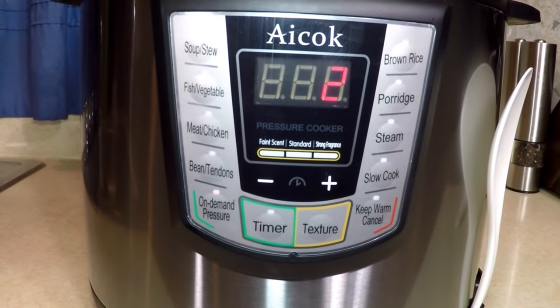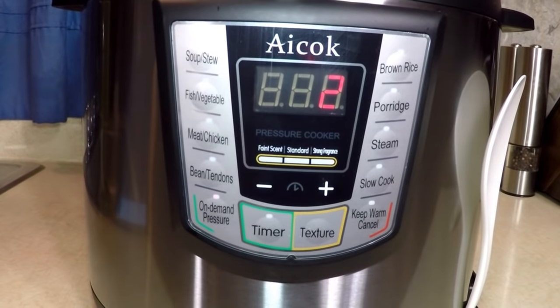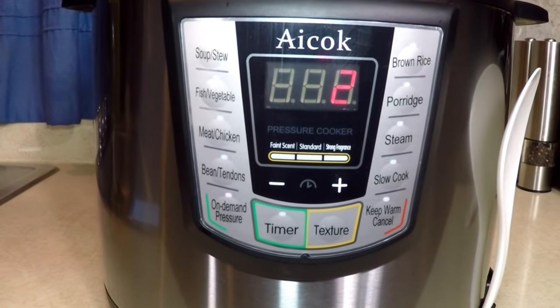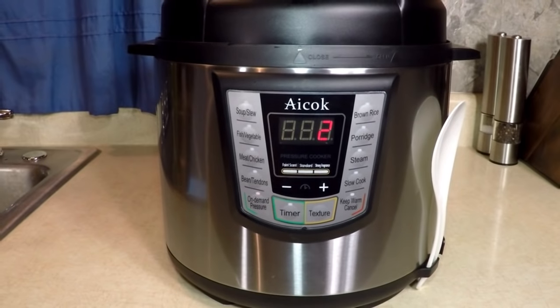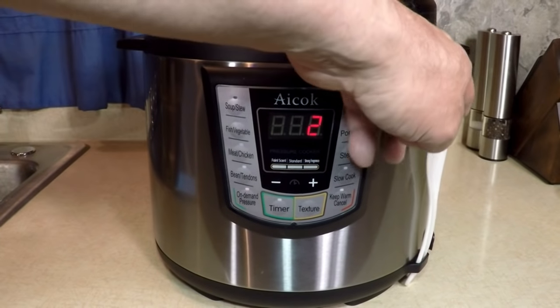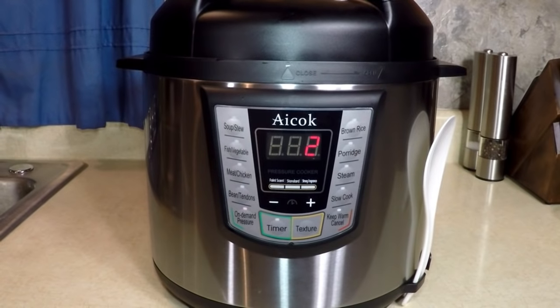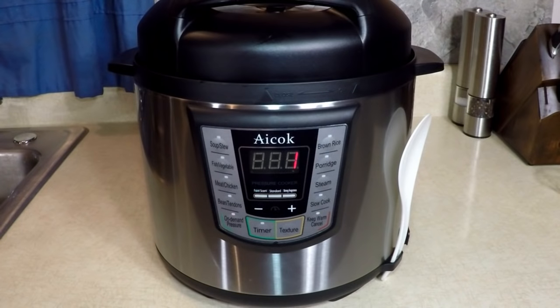Three minutes — I can't wait. There are also different textures you can choose, and the instructions explain that. Different modes like other pressure cookers don't have. I like that handy spoon holder there — that's neat. I like how this food smells right now. Back in two minutes — we're going to see what happens when the time is up, what kind of message we get.